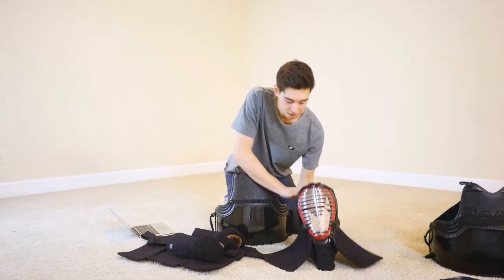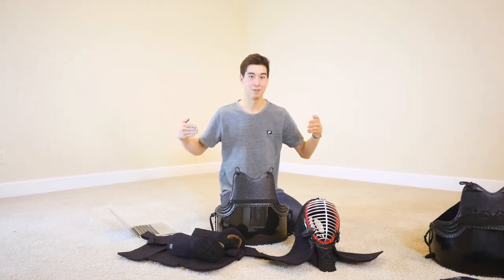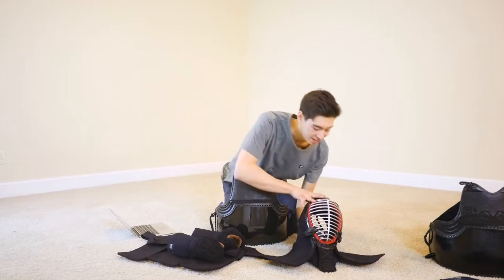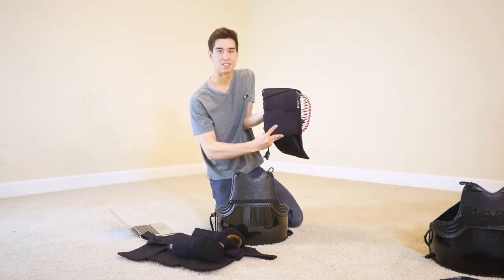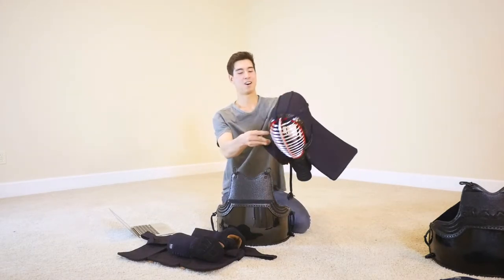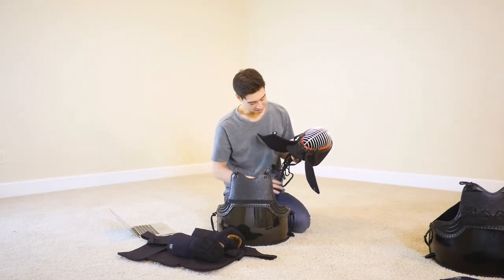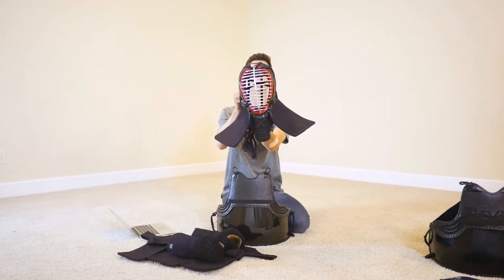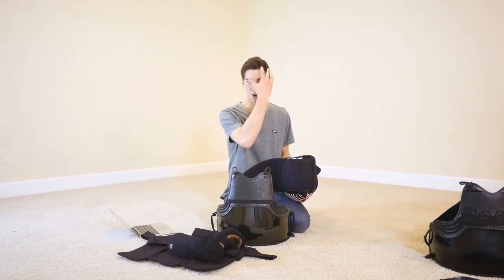I've had men before where the mendare is excruciatingly long — the older style. When it comes out of the packaging, it's completely flat and square, and on the first day it'll look like that and often curl up. I'd much rather have a men come almost preformed like this. Oftentimes I have to break in my men too — I have a smaller head and I don't really like when the mendare and the men in general are just way too long.